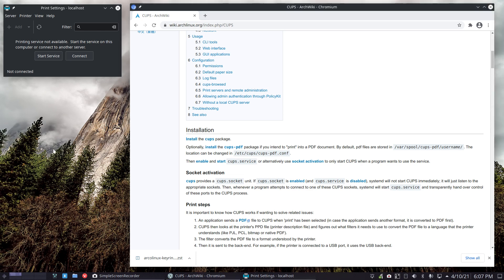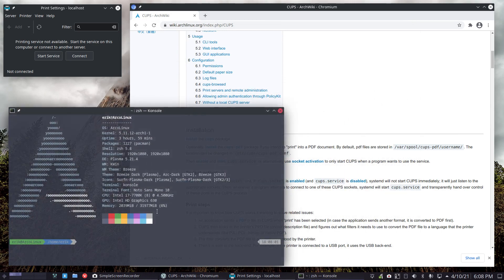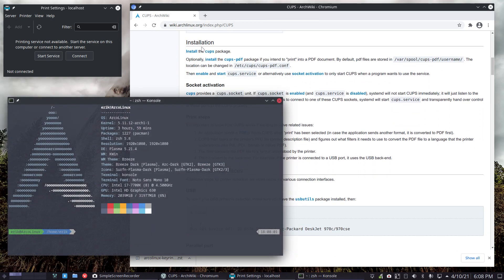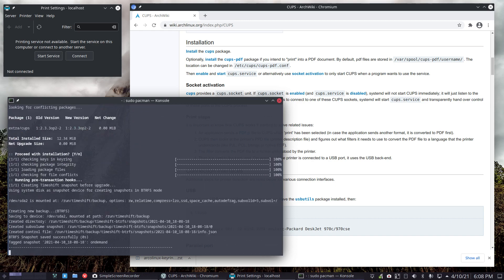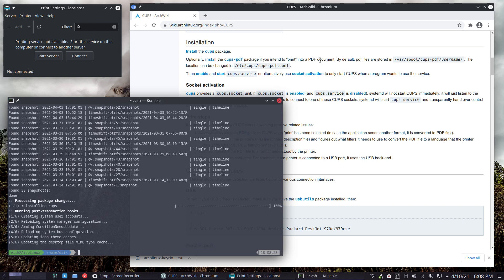So what do we do? We read the wiki. Let's make it a little bit smaller. So, install the CUPS package — it is installed, we didn't forget that. CUPS is there. Install CUPS PDF if you want to print to PDF — nope, that's not what we want. We need to enable and start the CUPS service, that's it.